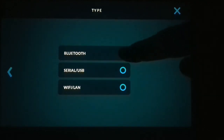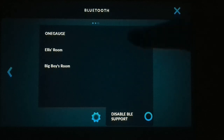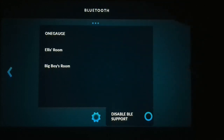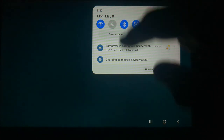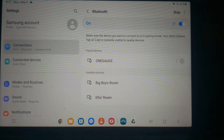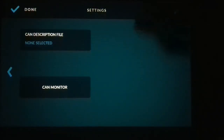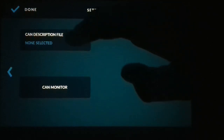Here you choose whether you're going to use Bluetooth or a USB connection. If you do Bluetooth, it takes you to a screen where you can see different Bluetooth devices available. If you don't see a OneGauge device, you'll need to add it. Swipe down from the top of the tablet, hold down the Bluetooth button, and add your OneGauge connection to your paired devices. The passcode is always 1234 if it asks for a passcode or PIN. Select OneGauge and go to the next screen, then choose your CAN description file — a custom CAN description file, which is the file we downloaded earlier.